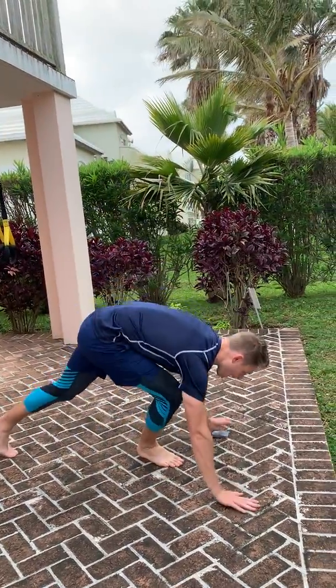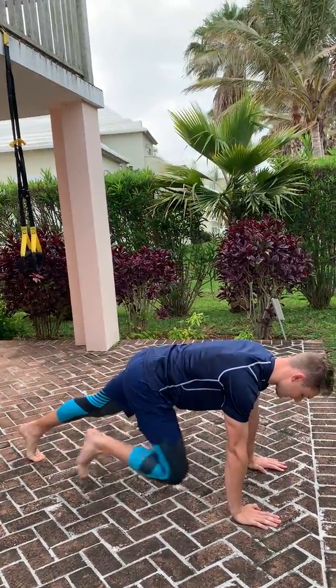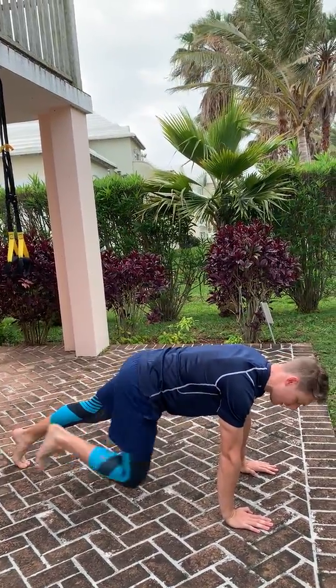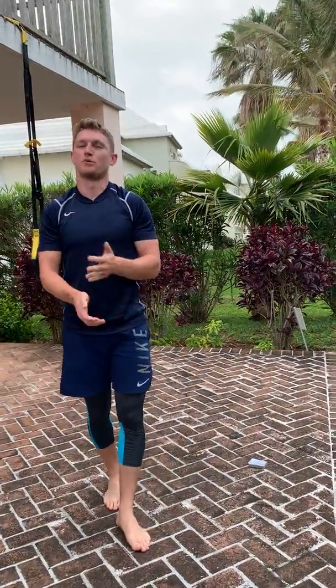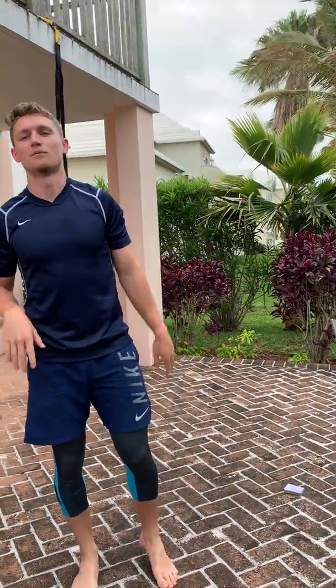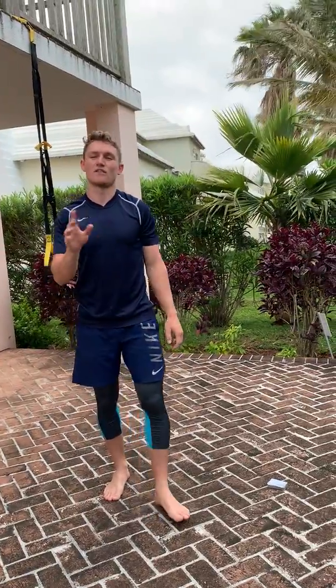All right, with the mountain climber, shoulders over hands, and you go at that speed — not fast. And don't go diagonally. With the push-ups, obviously you can go kneeling push-ups if you need to, but whichever variation you choose, you want to get chest-to-floor.